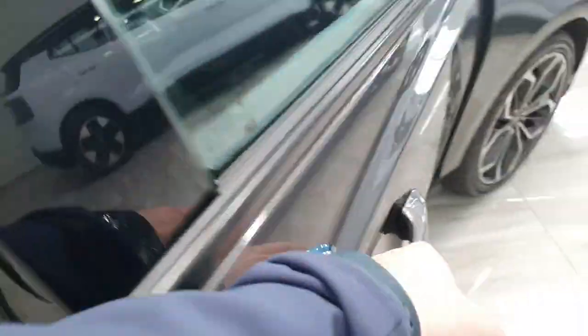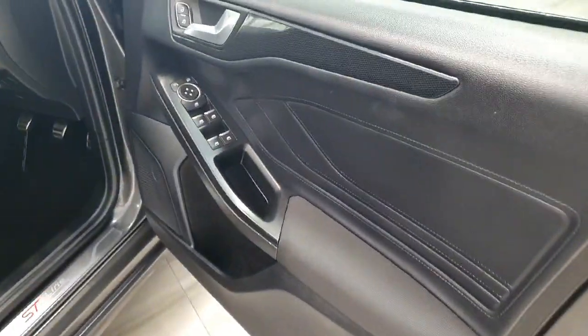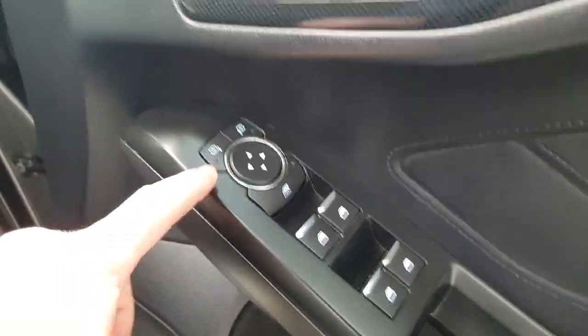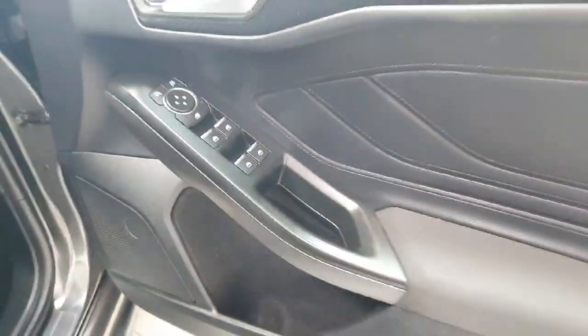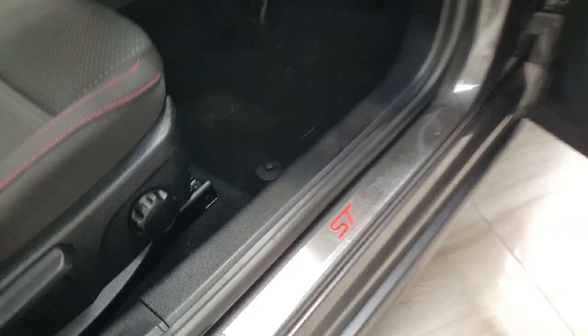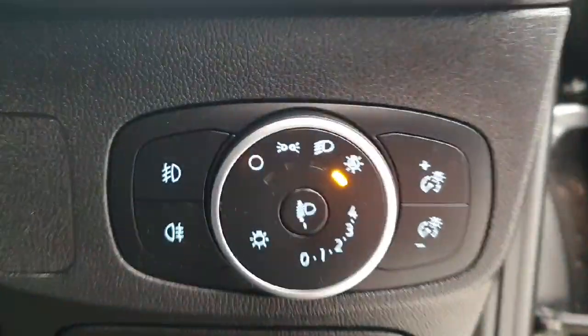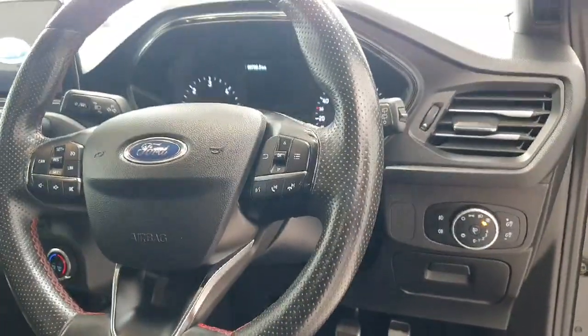Moving on to the driver's compartment. Opening up the door, you have fully electric windows, electric wing mirrors, and central locking located on the driver's door card. There are also ST-Line kick plates on the vehicle, and fully automatic front lights located on the dial on the right-hand side of the driver's multifunction steering wheel.